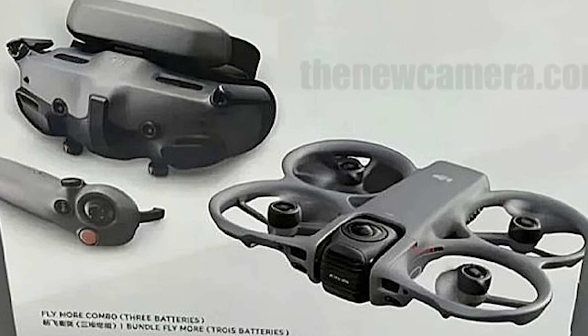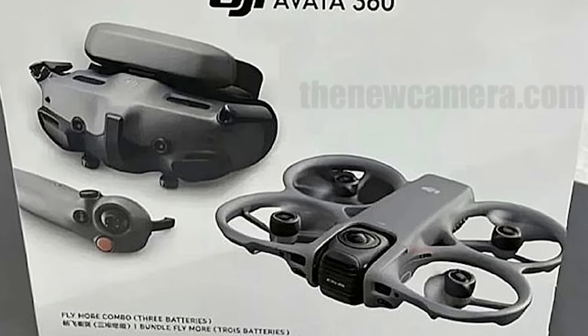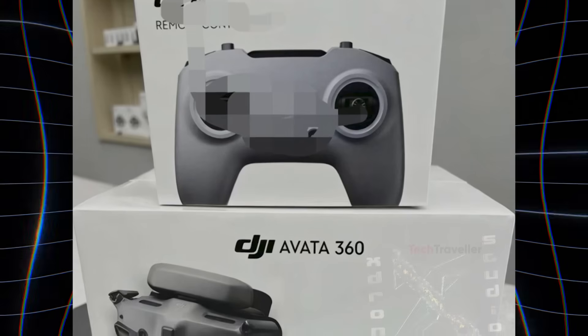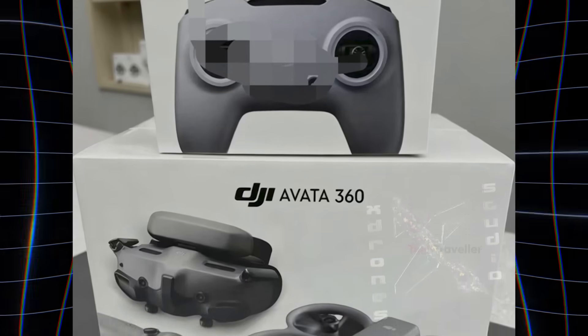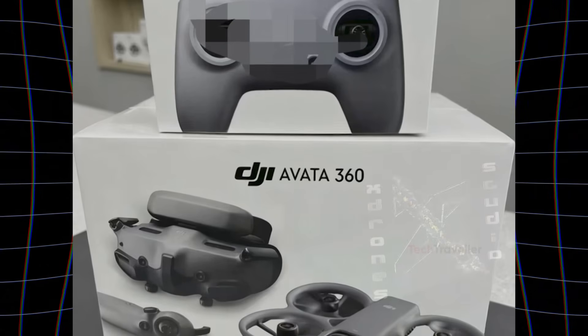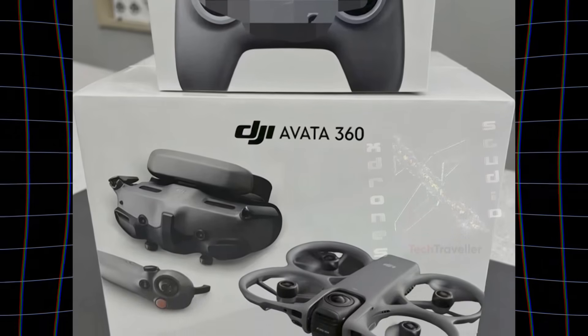The text, layout, and packaging details match DJI's usual style, which is why this leak is gaining so much attention. And now everyone is waiting for the final piece of the puzzle — the official price — because that number alone might decide whether the Avada 360 becomes the next big hit or just another expensive dream.